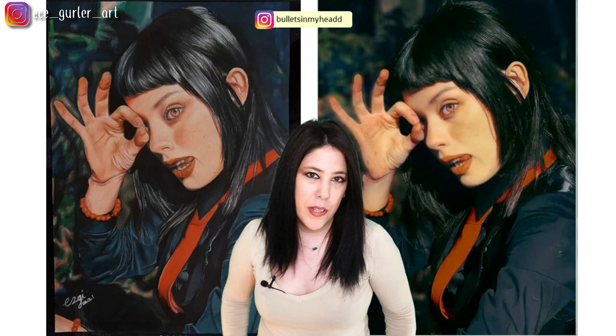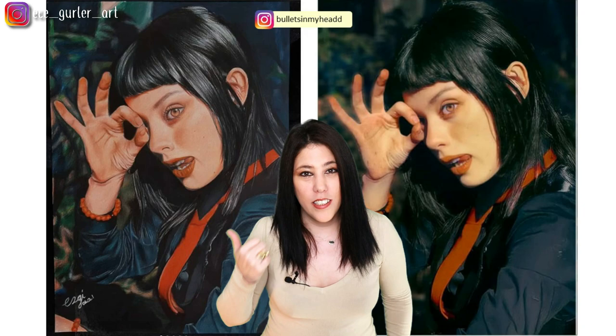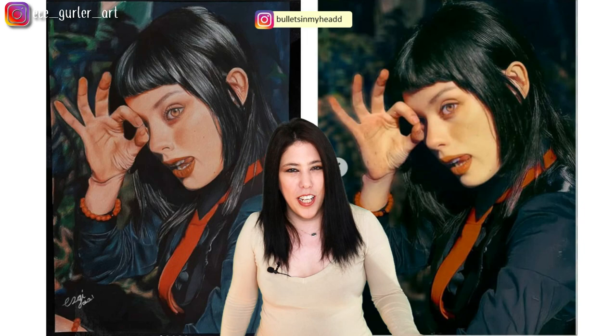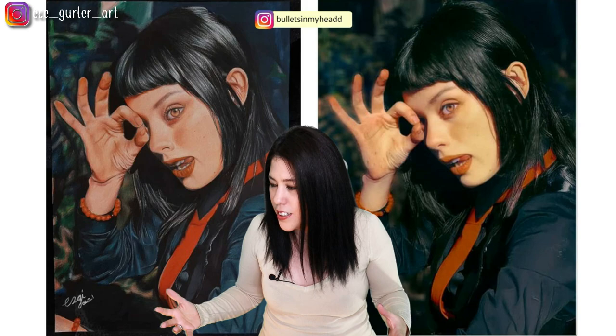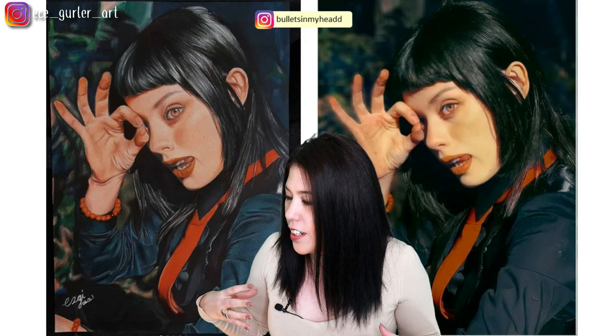You know how some people cover famous songs and the cover becomes more famous than the original? Well, I feel that way here — I think this drawing is much better than the original photo. Great job. I really don't see any problem with the scales or the color choices — how you used the colors is amazing, especially those folds with different color choices.